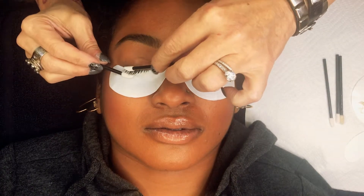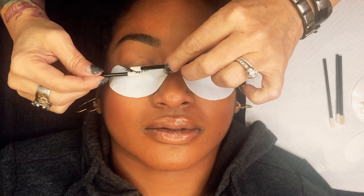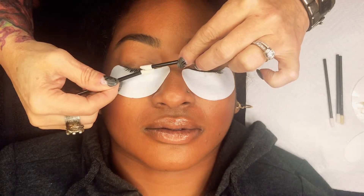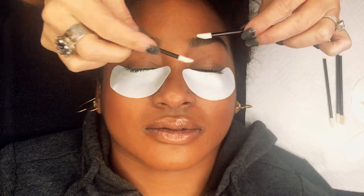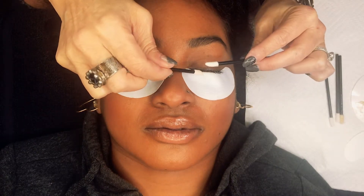Now I'll show you how we clean the lashes. This is important — if you're going to do a full set right after, you have to make sure you get all of this remover off the base, or else you're going to have a problem with retention. I'm going to use two lipstick wands to clean everything off really well, going through and getting off as much as you can.